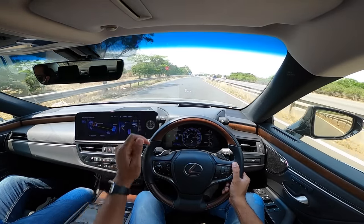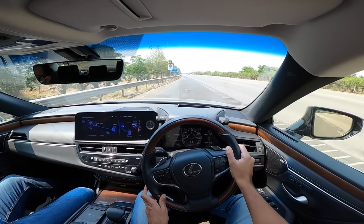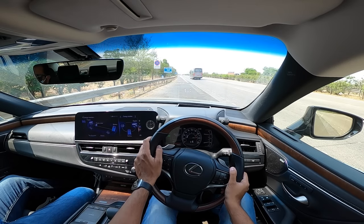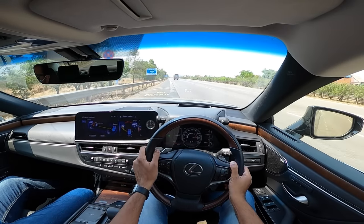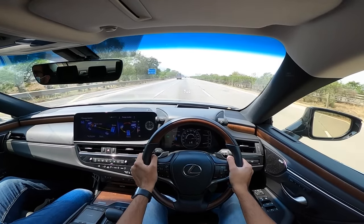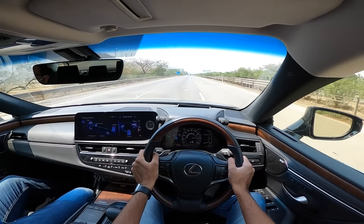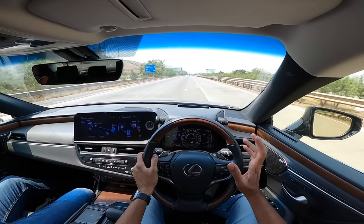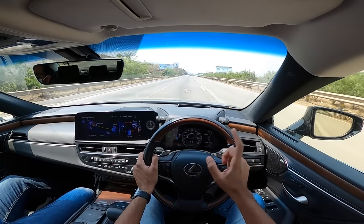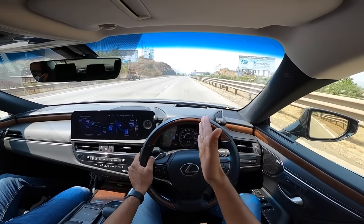The CVT gearbox is the fly in the ointment - in-gear acceleration is not as strong as rivals because of the rubber band effect under full throttle. On light throttle that's not an issue. Handling is neutral, body roll is present, and the ride is nice. With 18-inch wheels and relatively low-profile tires, sharper bumps can be felt.